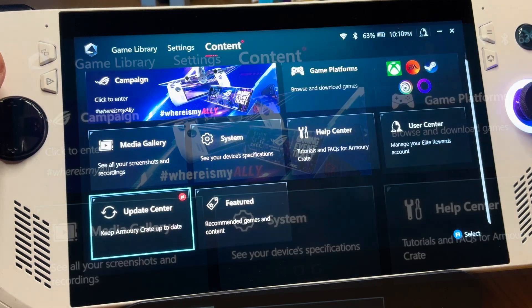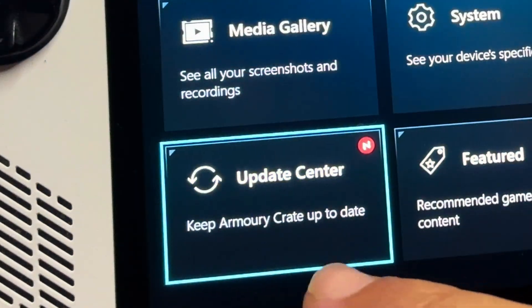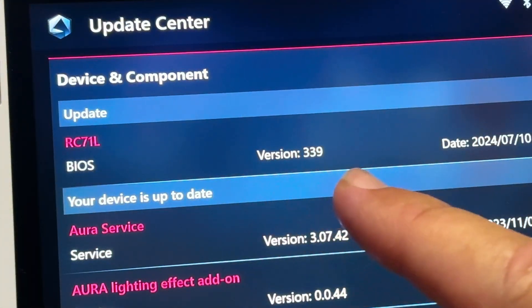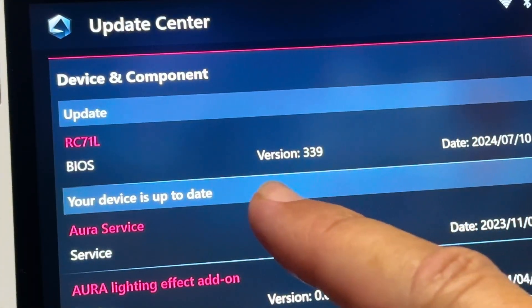If we head into Armoury Crate, then across to Content, then to Update Center, we can see that this brand new BIOS 339 should now be fully rolled out and available for everyone.